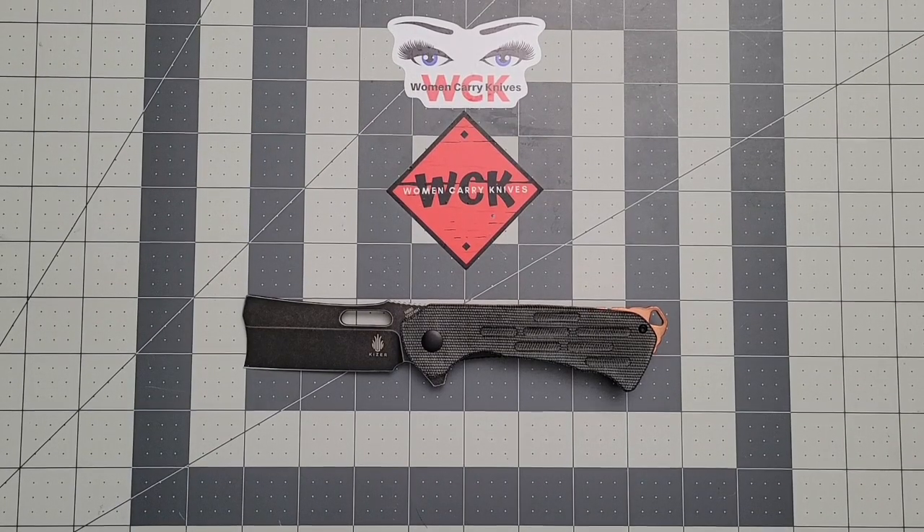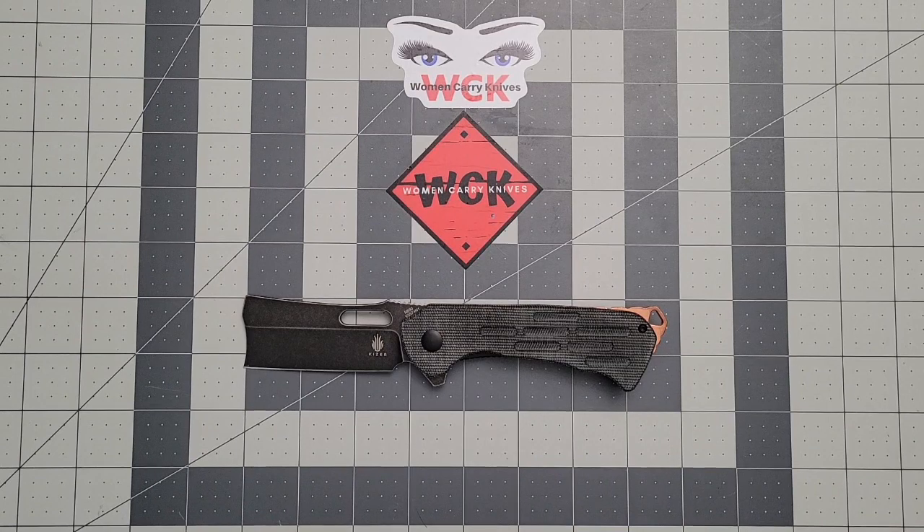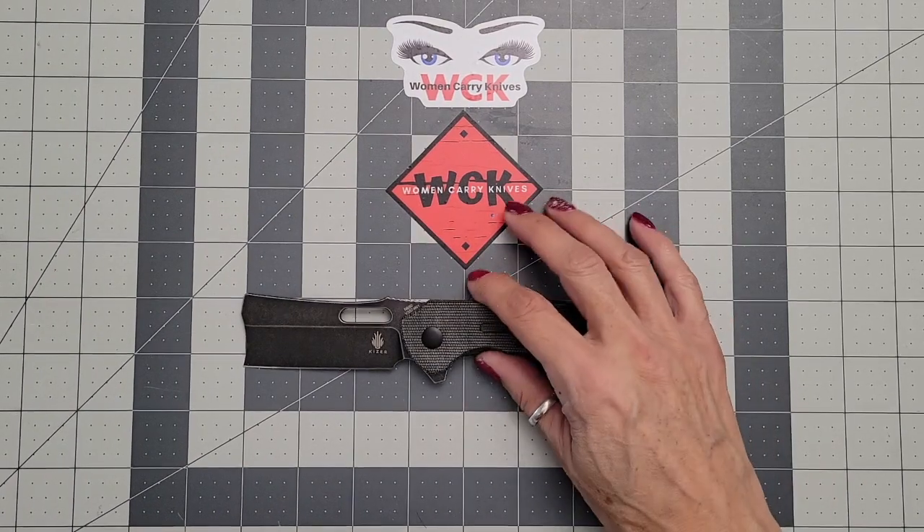Hey everybody, welcome back to Women Carry Knives. On the table today we have the Kizer Quatch. Right off the bat I'm going to tell you guys that these are mostly out of stock, so if you can find one, congrats — go ahead and grab it. This has been an absolutely trippy, fun, fantastic knife.